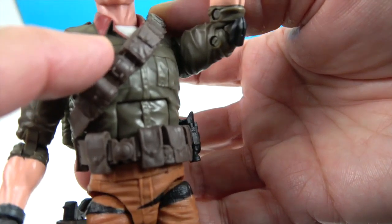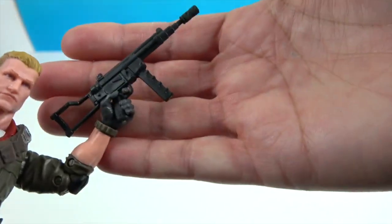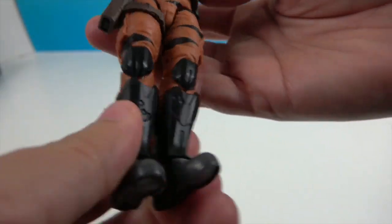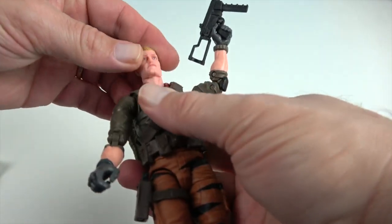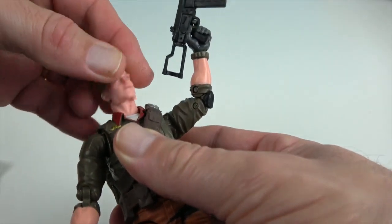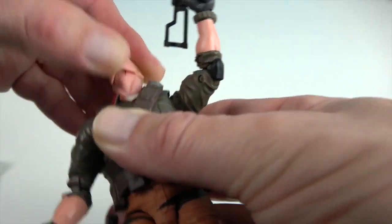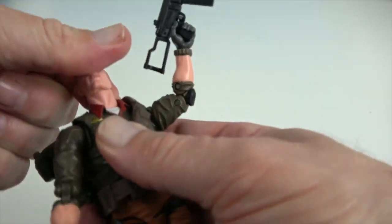He has another weapon here that fits in snugly so it won't just fall out. There's an emblem up here that's probably a ranking insignia. He's got shin guards and knee protection — very cool figure. For articulation, he has movement at the neck, and there's a piece at the base of the head that is also articulated, so he can look up, look down, and side to side.